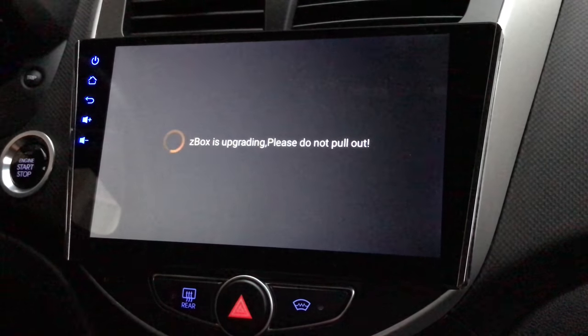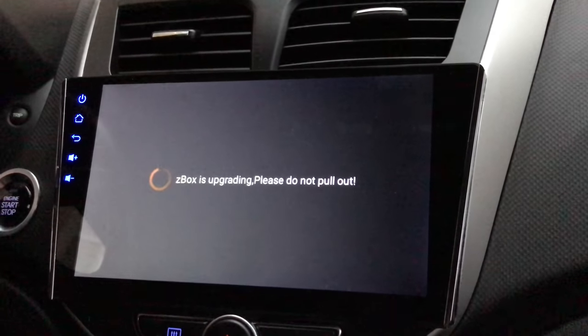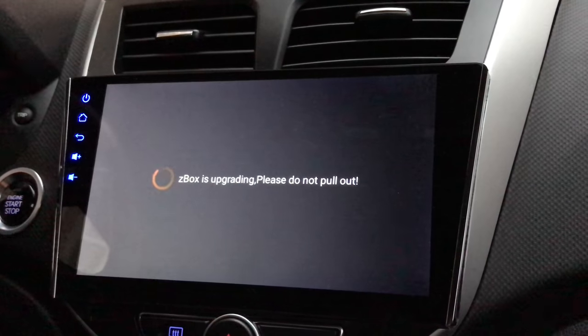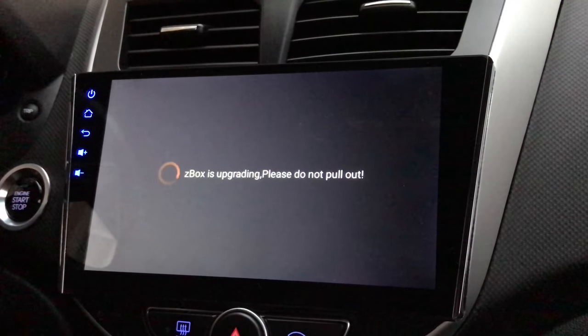Z-Box is upgrading — please do not pull out. Same thing applies: don't cut power, don't turn your car off, don't pull out. Just let it do its thing and make sure it has constant power.